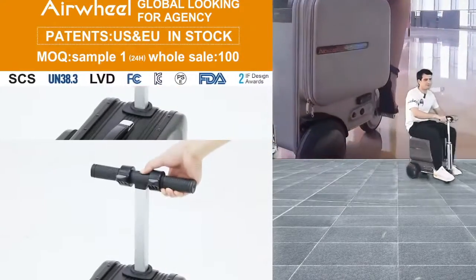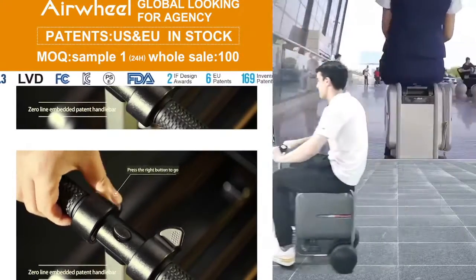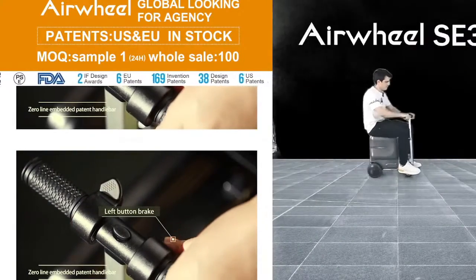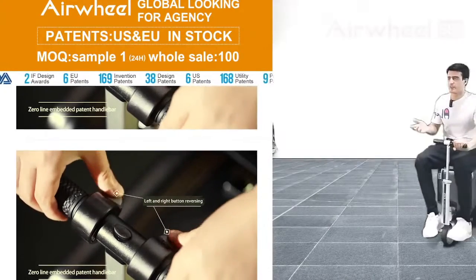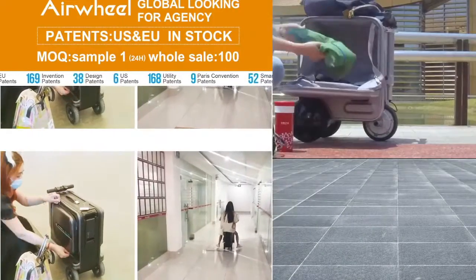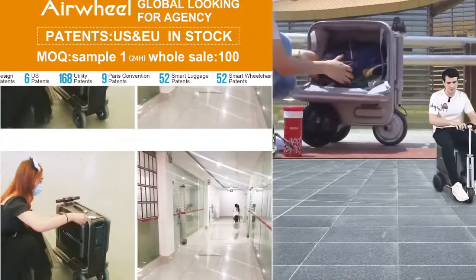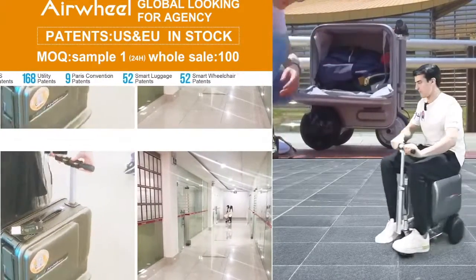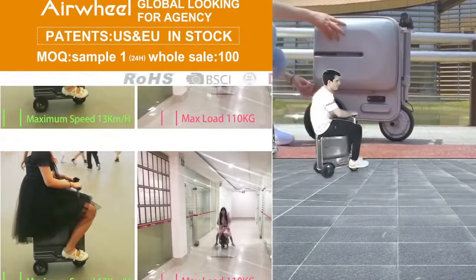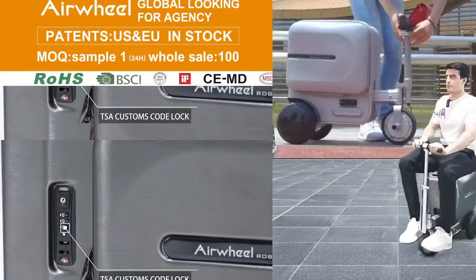This scooter is very luxury. We have many branches in different cities, different countries. The battery capacity is very good. You can see our details online — on Google or any other apps — you can check airwheel.com.